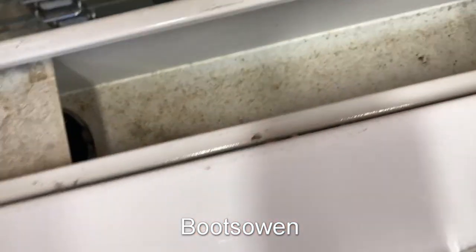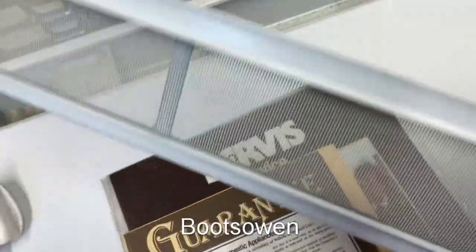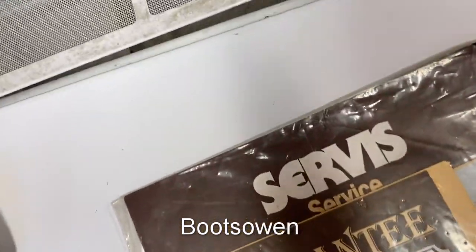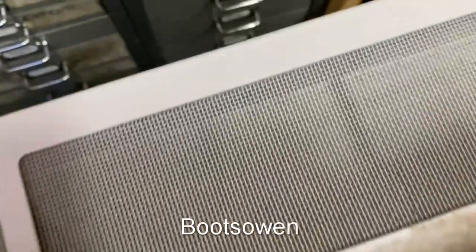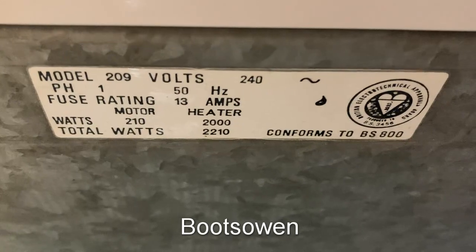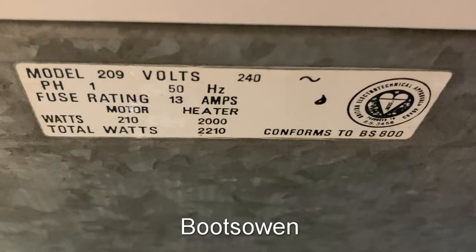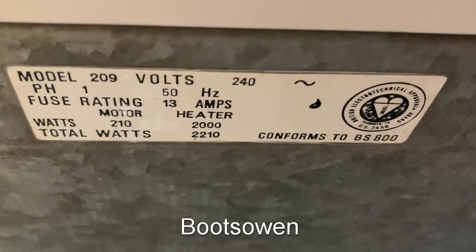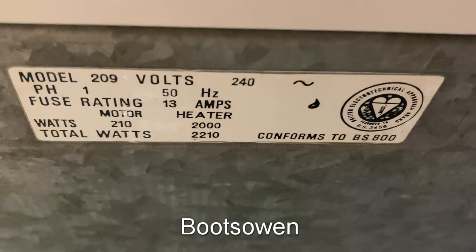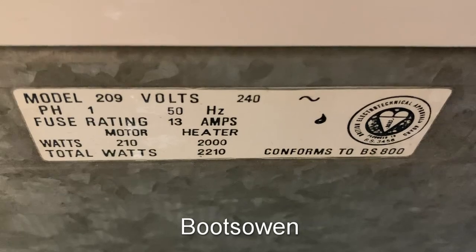It blows the lint out here — there's a chimney in there and it just comes out the top through this mesh, and that's the lint filter. There's a handle, fine mesh with paint on it, and it's pretty good. There's another model number on the back: 209. 200 watt and 10 watt motor, 2000 watt heater — it's not the biggest, it could be three kilowatts I guess. 2210, so it conforms to BS 800 as well.